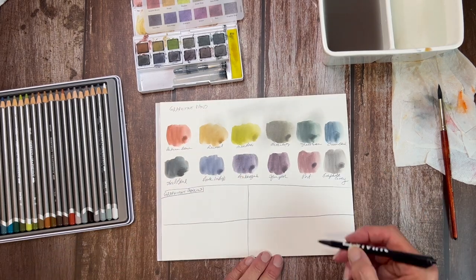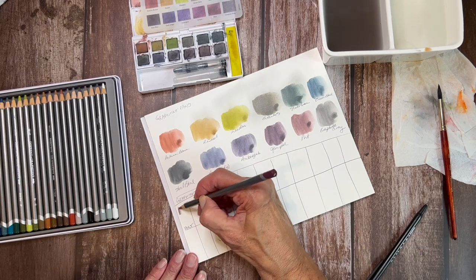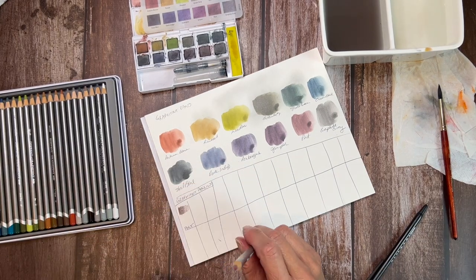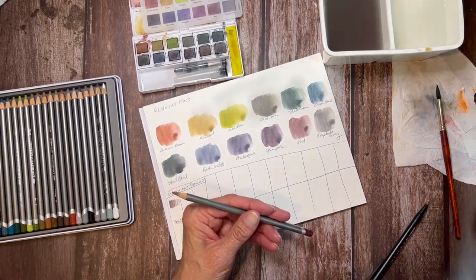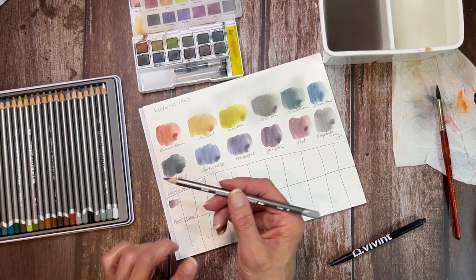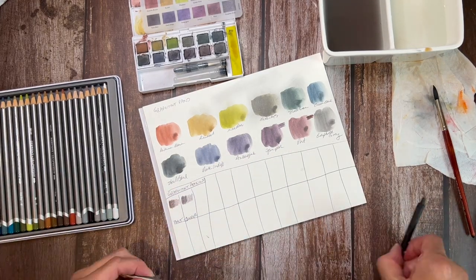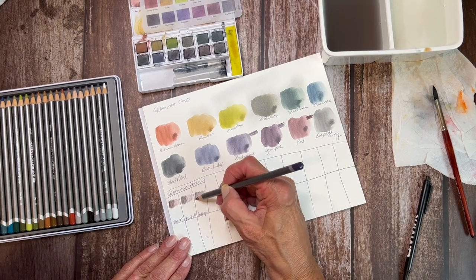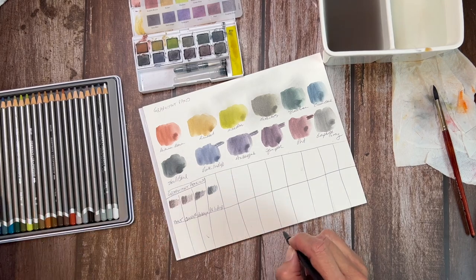I will list the individual color names and numbers in the description for you. What I want to do right now is try to keep this as uniform a test as possible. I'm measuring that core — it works out to be very, very close to five millimeters in diameter, whereas a comparison pencil I had was about 3.8. So it is a more substantial lead. I like that about Derwent; I think that's a good thing that they do.